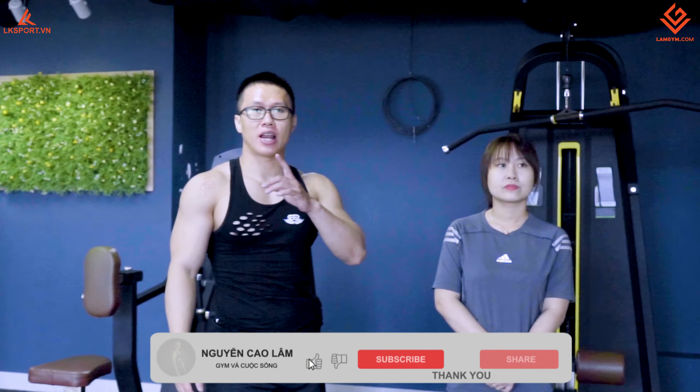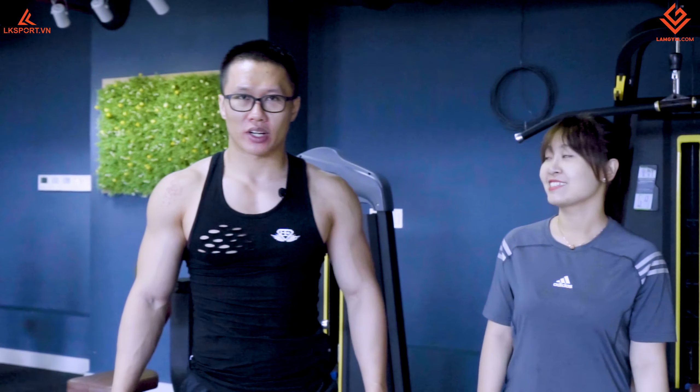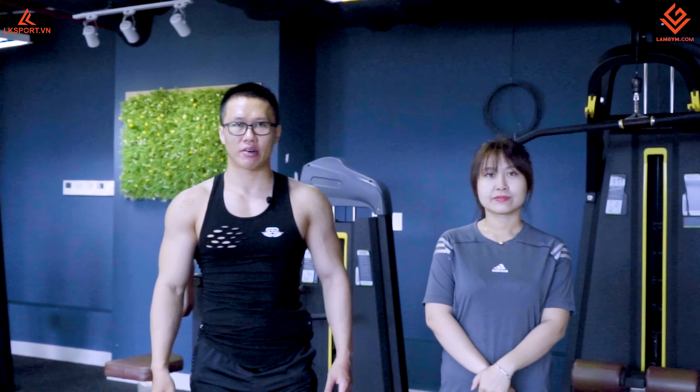Xin chào các bạn, chào các bạn đã quay lại kênh Nguyễn Cao Lâm gym và cuộc sống. Đây là bạn Linh. Hôm nay mình sẽ quay một clip để hướng dẫn cho các bạn nữ tập lưng xô như thế nào để khỏe.